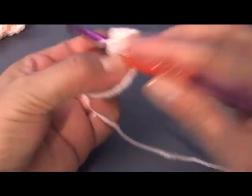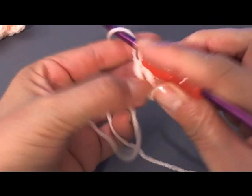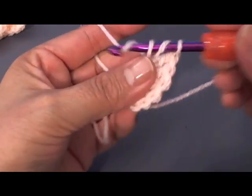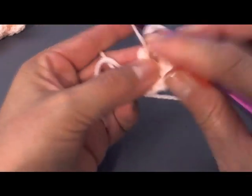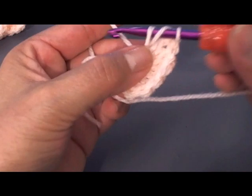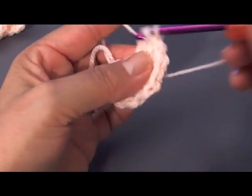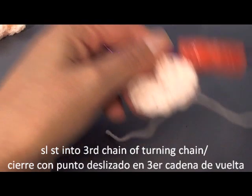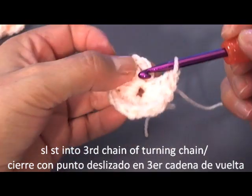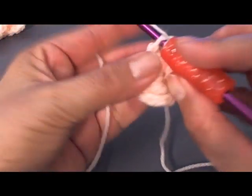So we need 11 more double crochets. To do the double crochet: yarn over, put your hook in the middle, pull out — you'll have 3 loops on your hook — pull through 2, then 2 more. That's your first double crochet. Continue until you have 11 more, for a total of 12. Now close the circle by slip stitching into the third chain of that first turning chain and pull your yarn out.